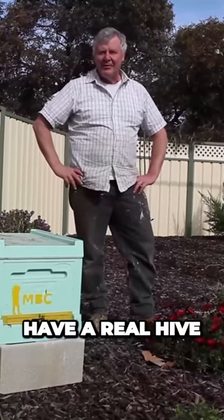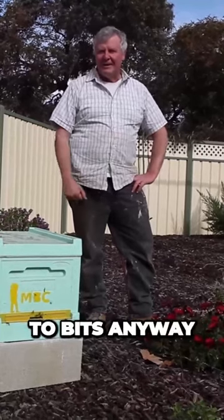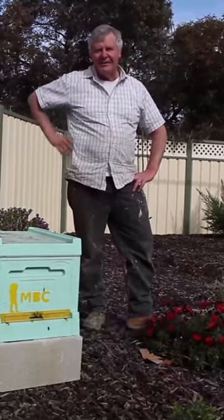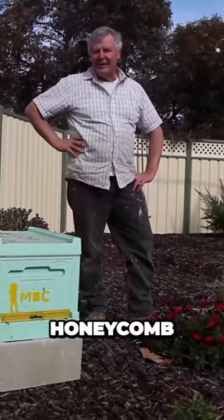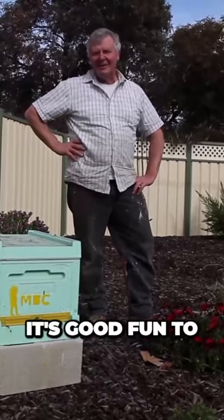Personally, I still reckon you're better off to have a real hive, because then you can get amongst it. You've got to pull your flow hive to bits anyway, so you might as well pull this to bits. And getting honey off a honeycomb is pretty easy without an extractor anyway. And it's good fun to get covered in it.